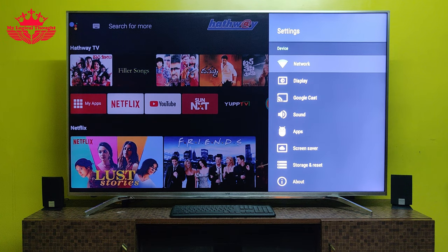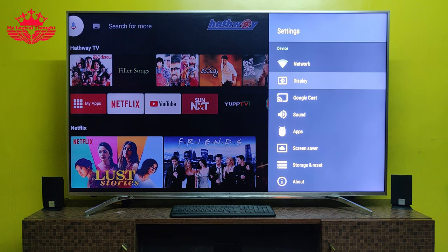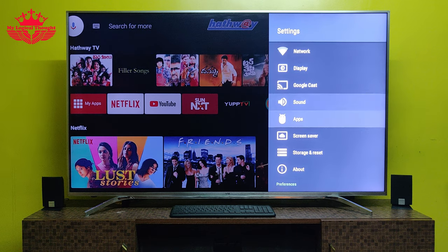Let's check what options are available in the settings. I see a lot of options here — I will make a detailed video shortly.